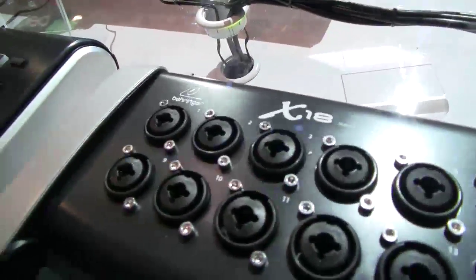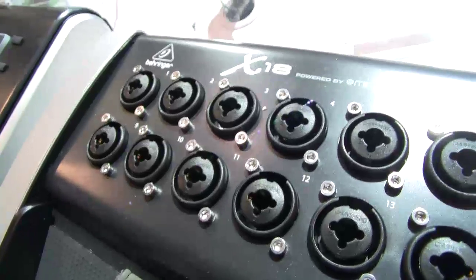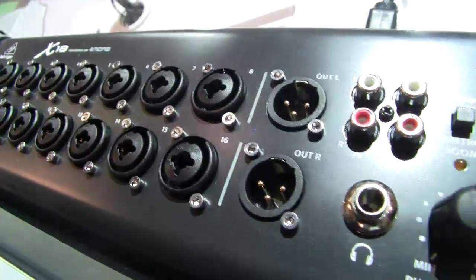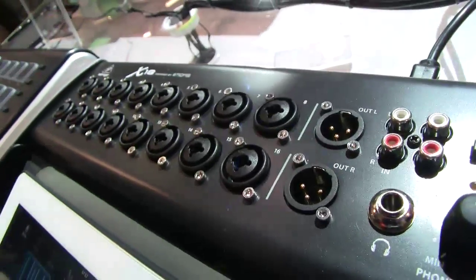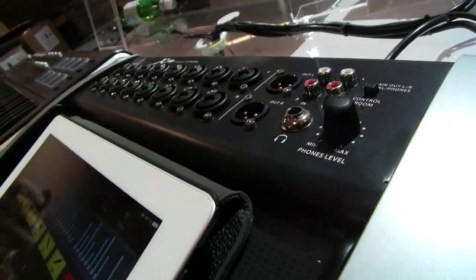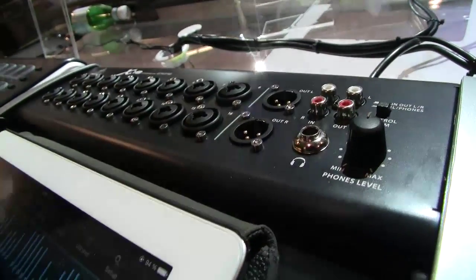Hi, I'm John DiNicola, Product Specialist with Behringer here at the 2014 NAMM Show, and we're going to talk about our new X18 Tablet Power Digital Mixer. You'll see right on the top here, this is actually an 18-input 12-plus mixer. We have 16 quarter-inch and XLR inputs here, and those do feature our Midas design mic preamps. We also have the other two channels coming from USB playback.